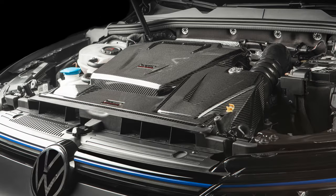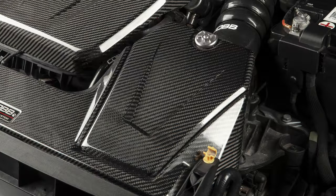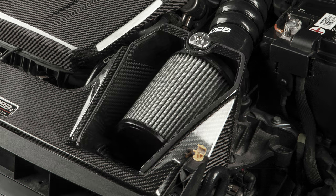Today's Cobb Highlight is a breakdown of the Redline Series carbon fiber intake for a whole bunch of MQB cars.